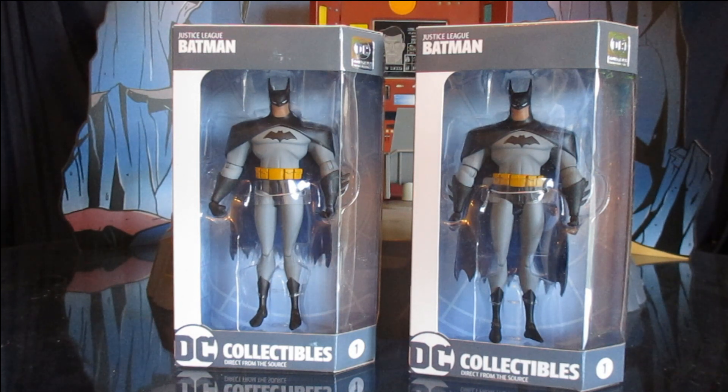This action figure is from the Justice League cartoon, which is a spin-off of Batman the Animated Series, part of the Timverse.